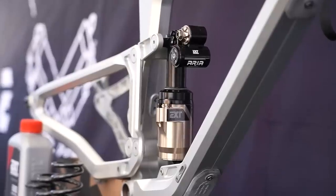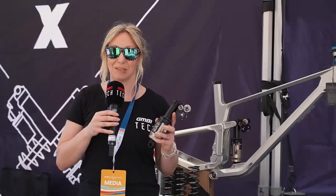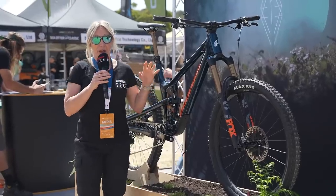The Aria will be available in all sizes and is marketed at enduro and potentially downhill. They will also be bringing out a smaller version in the near future.